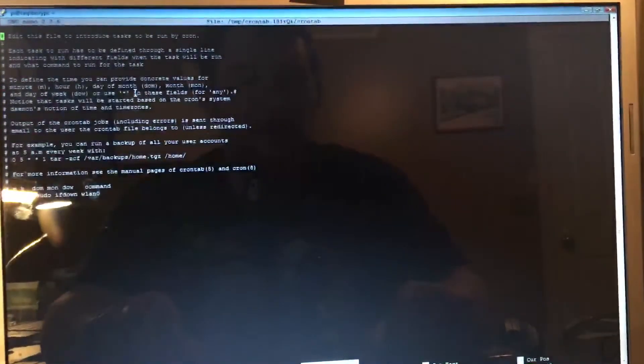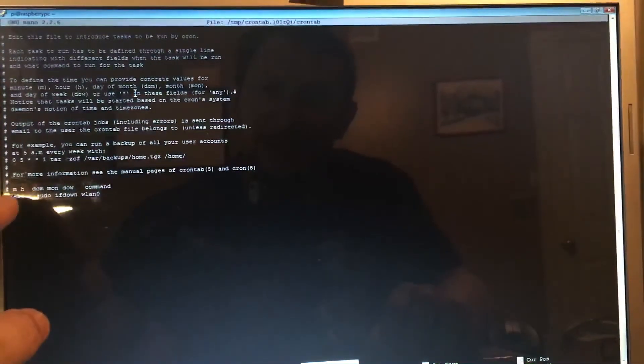Here's a short video on how to disable WLAN0 on a Raspberry Pi 3. To prevent it from starting on boot, go into the crontab. Once you're in there, go to the bottom of the file.